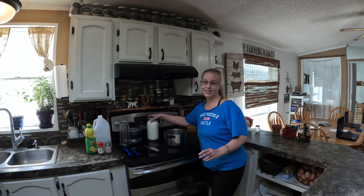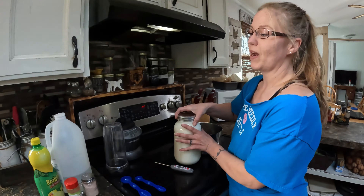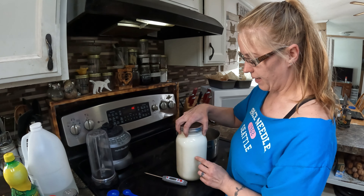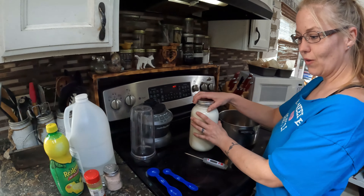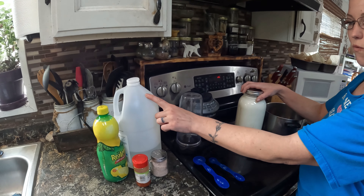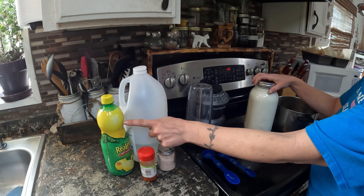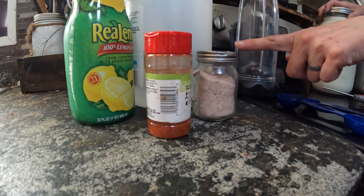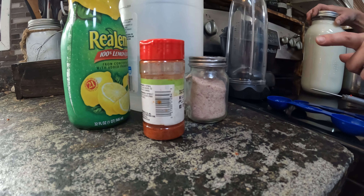This is not a hard cheese — this is actually just a soft spreadable cheese that's super quick to make. What you're gonna need is a half a gallon of raw goat's milk, six tablespoons of white vinegar, six tablespoons of lemon juice, two teaspoons of salt, and two teaspoons of smoked paprika.